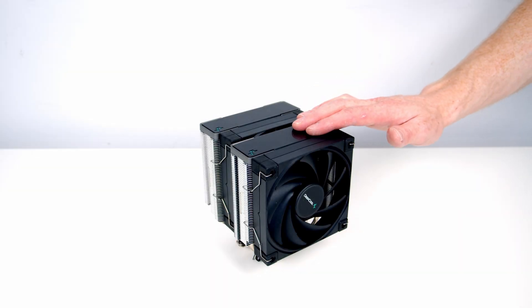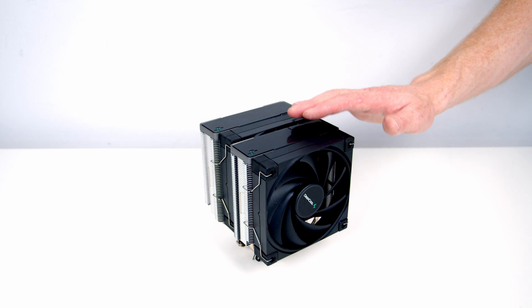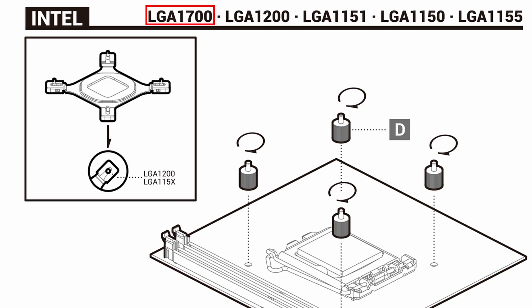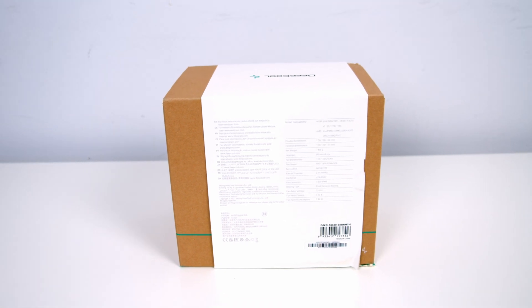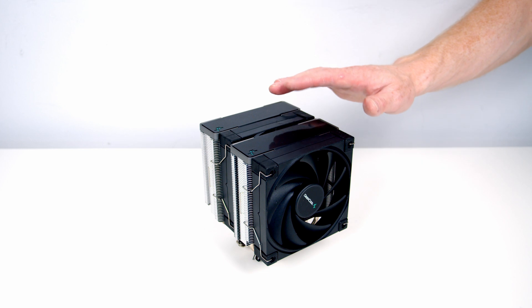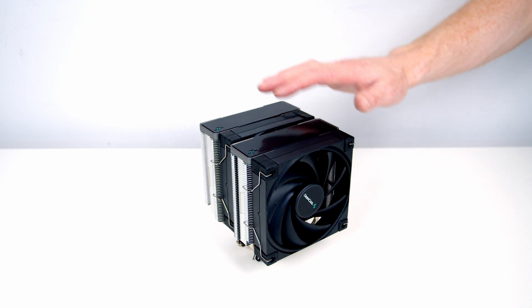Next we need to put the bracket for our CPU cooler onto the motherboard, but we've hit a slight problem. I've opened the box and there's no LGA 1700 bracket. I was on Deepcool's website looking at the instruction manual for this cooler and they do mention an LGA 1700 bracket, but the box I've been given doesn't mention LGA 1700. It looks like Deepcool sent me an older version of the cooler without the required bracket, so we're going to have to save that cooler for another day.